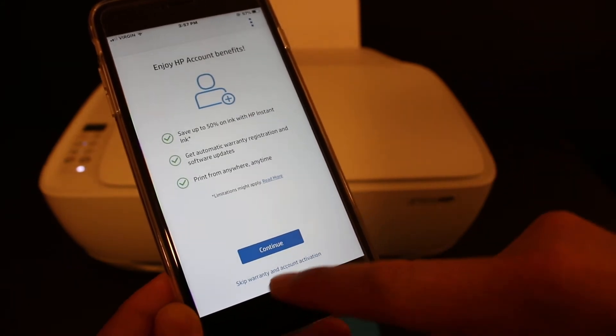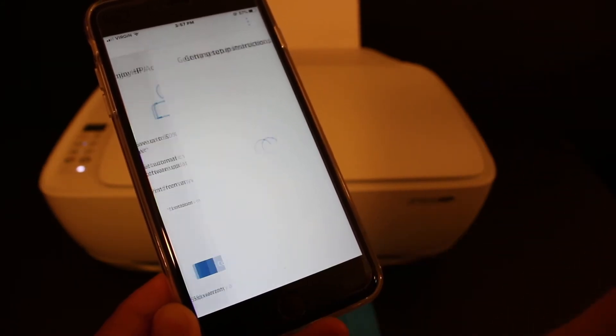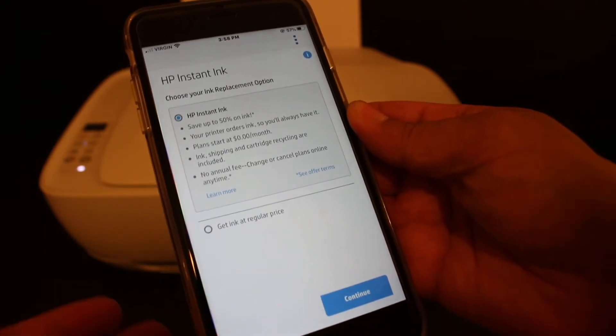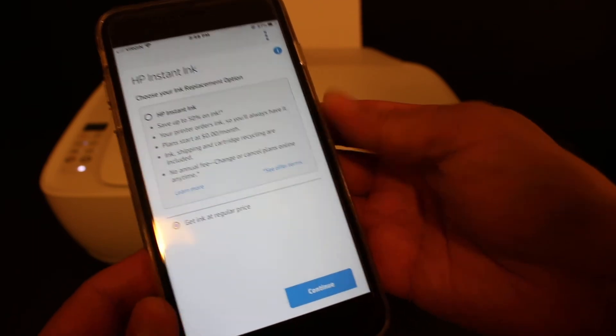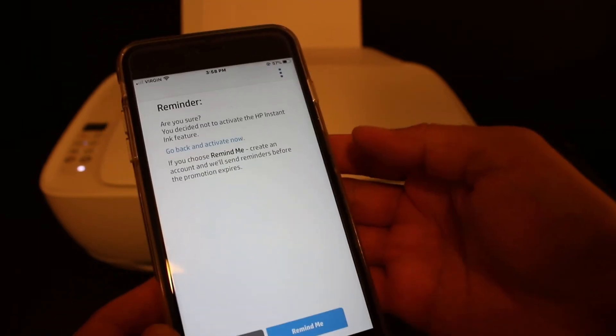If you don't want to connect with an HP account, just cancel it and click on 'Skip warranty and account activation.' On the next screen you can select whether you want Instant Ink or not — click whichever option you want and click continue.